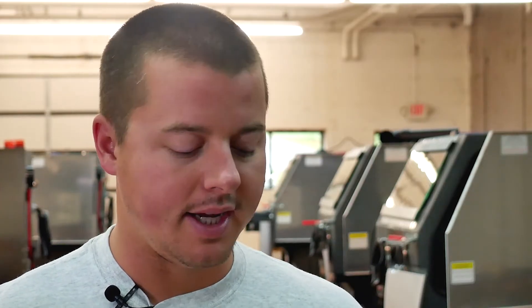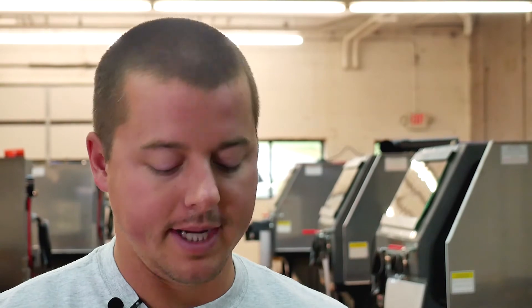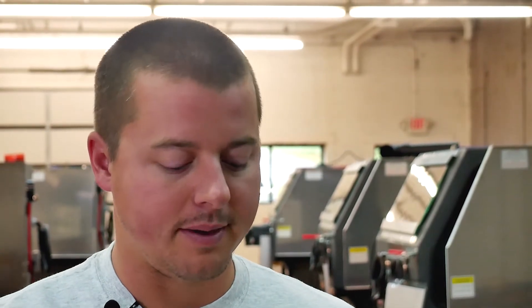Hey guys, John here with Vaporone Technologies. Today we're working with another chrome piece, which is a very important segment of restoration or just general maintenance and cleaning with the Vaporone System.